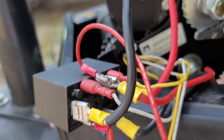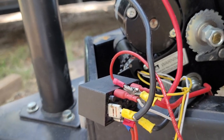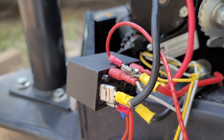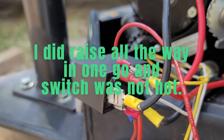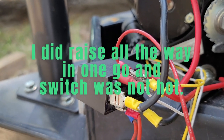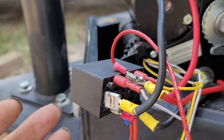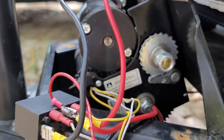You want to put this somewhere out of the way. I'm not going to put it underneath; I'll put it somewhere easier to get to. Now, this is not a continuous relay — it's not made to just put the power to and keep going. I would raise it just a few seconds, give it a break, raise a little more, give it a break. It's not made for continuous use, but it works.